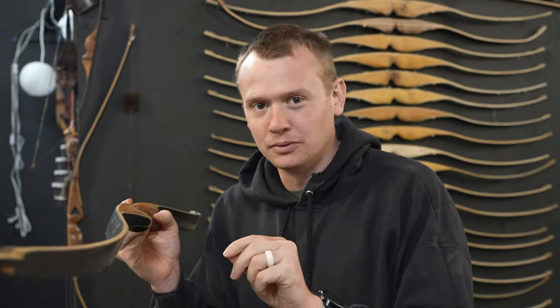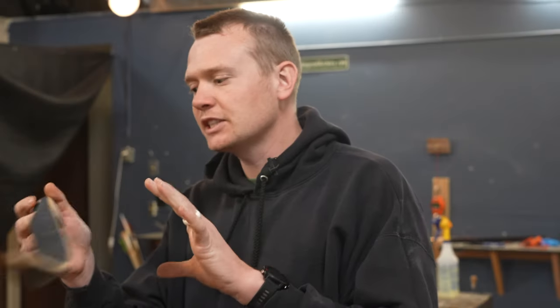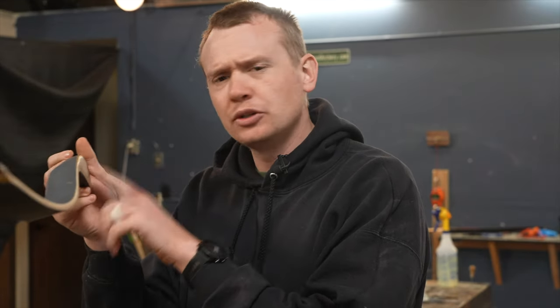This bow is pretty nostalgic for me because it's the first version of the Bones, which is the bow at Shatterproof Archery we sell. This is one of the first 10 or 15 bows I ever sold in my life. The customer for this bow recently reached out and asked if we could reduce the poundage, which is something I can do with this specific bow. So we're going to reduce the poundage and also add a brand new finish.